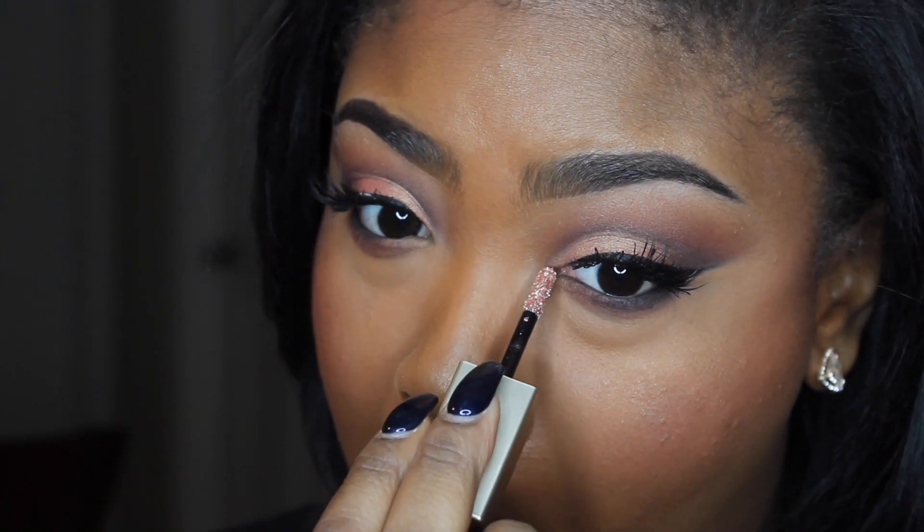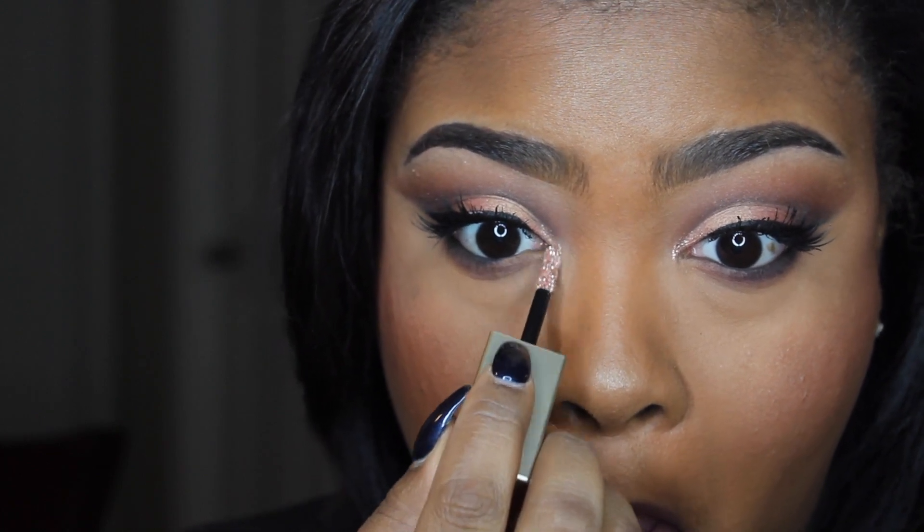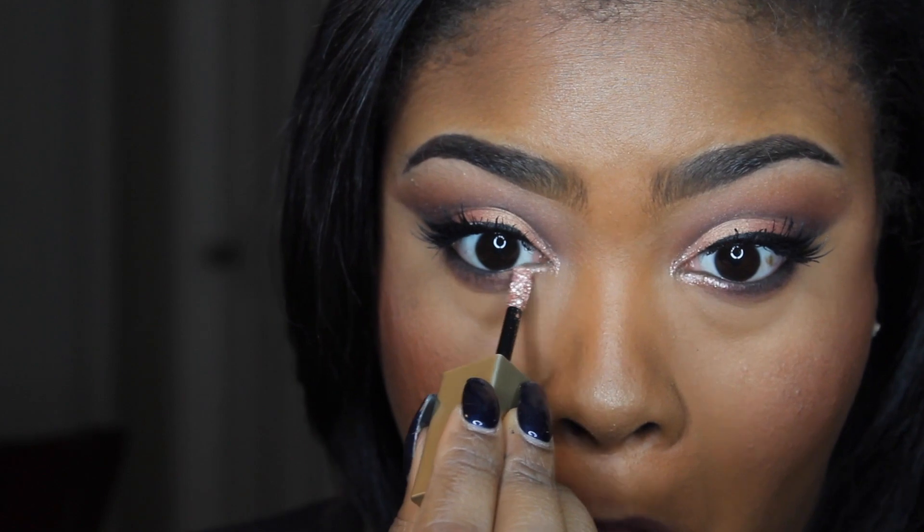I'm going to use the Stila Glitter and Glow Eyeshadow in the color Rose Gold Retro and I'm going to place this in the inner corner of my eye. Hopefully it goes well.